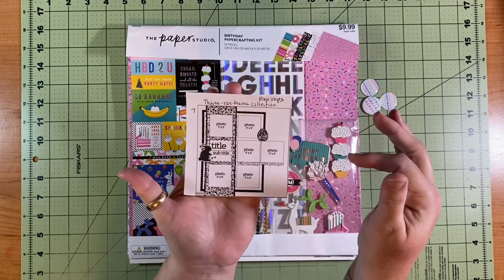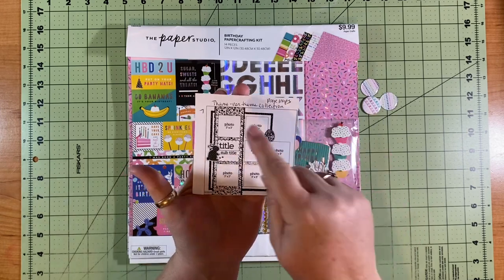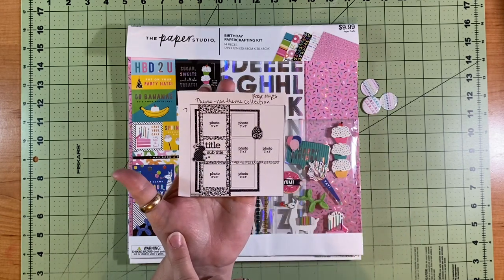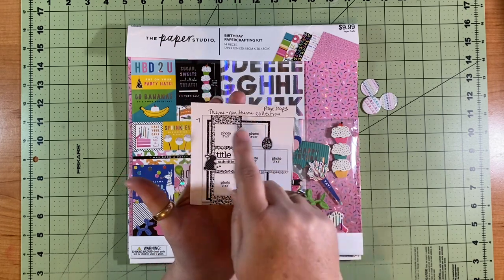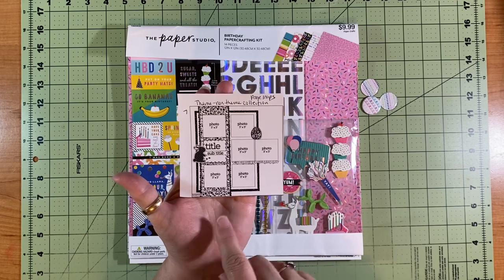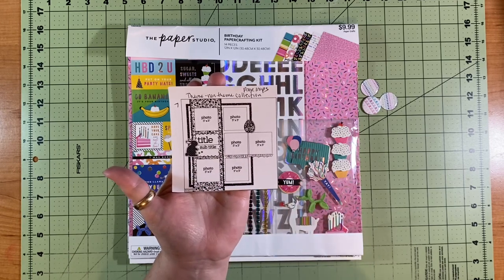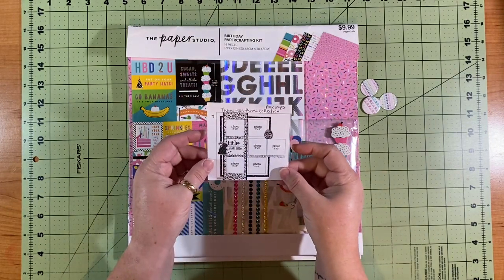There are six pictures on here that are three by three, some layers, a couple of bigger embellishments, and it almost looks like an eight and a half by eleven is where you create most of it, and then just have this picture and maybe a border or something hanging off here. Super exciting, a little bit different.